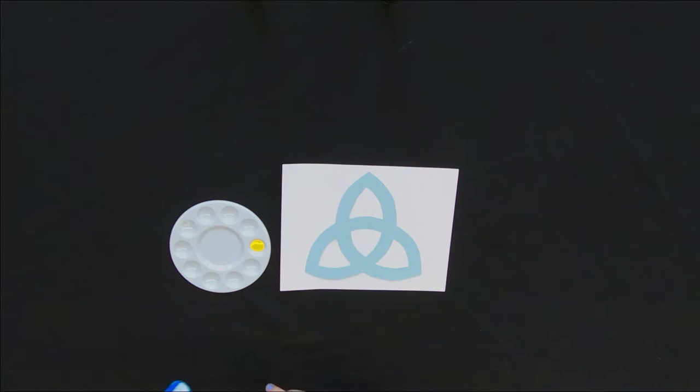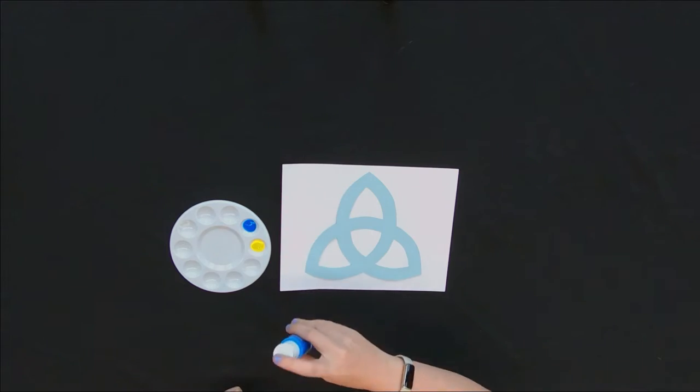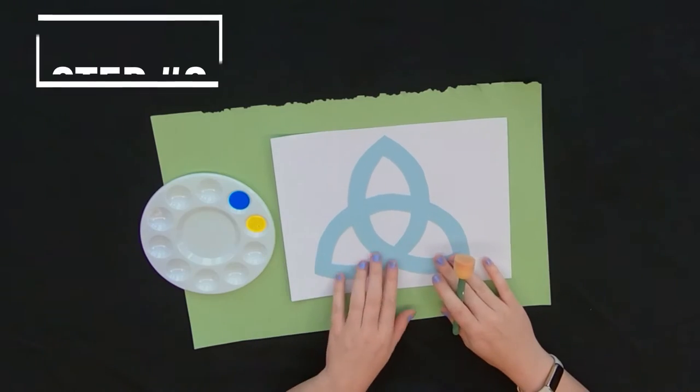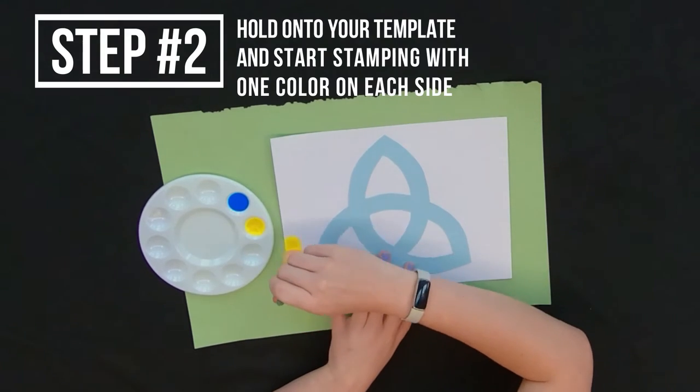You could use a sponge or anything else you'd like as well. I used yellow and blue paint because in the middle I wanted it to be green. Did you know that yellow and blue make green?